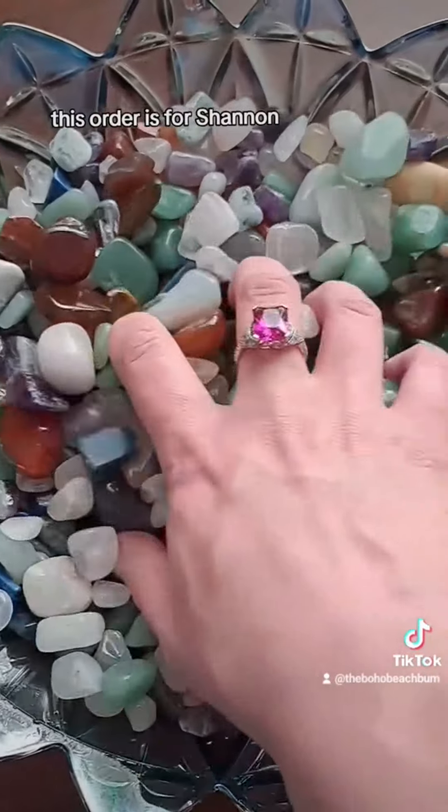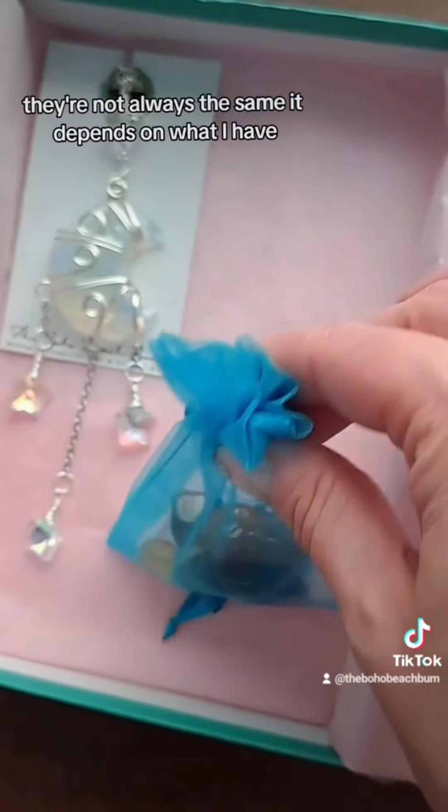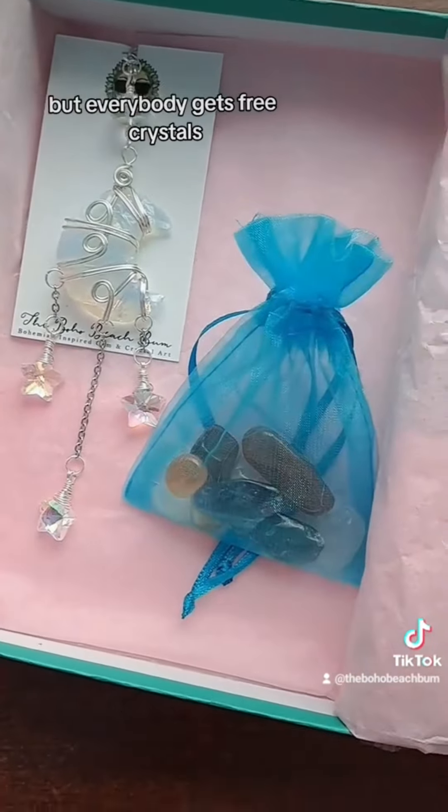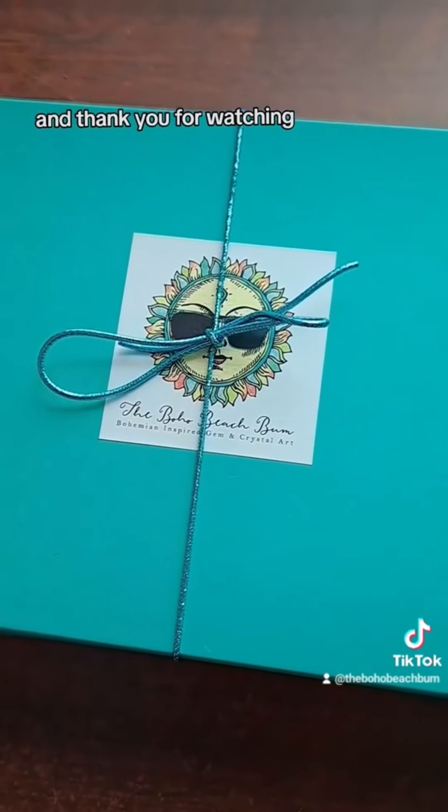This order is for Shannon. Everybody gets free crystals — they're not always the same, it depends on what I have, but everybody gets free crystals. And I use bubble wrap, tissue paper, and cotton padding. Thank you for watching.